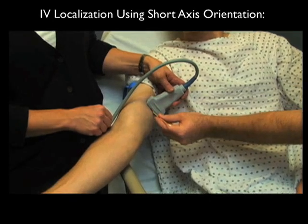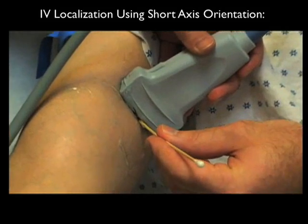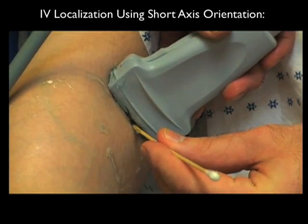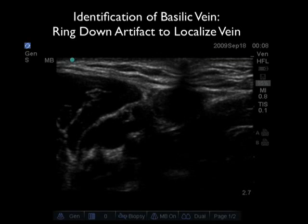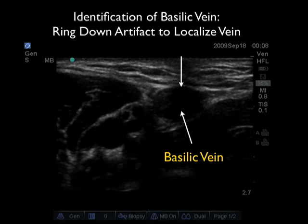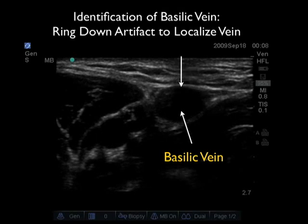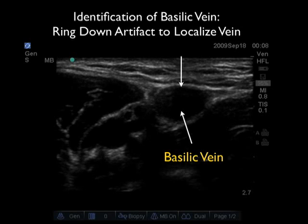Here's how to localize a vein using first the short axis orientation. Notice the probe is placed in a side-to-side configuration over the patient's basilic vein, and we're coming in with a Q-tip angled at 45 degrees right underneath the probe, pushing down to look for something called the ring-down artifact. This allows us to localize the vein in a side-to-side orientation. Here's the ring-down artifact on the ultrasound screen — notice it's a dark mark that emanates from the surface down towards the basilic vein, allowing us to mark the location for the poke point.